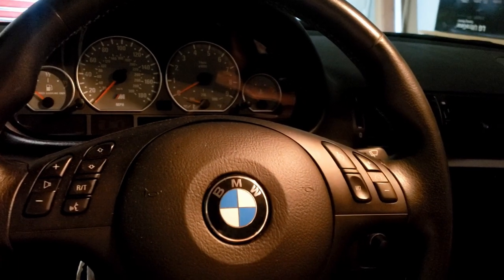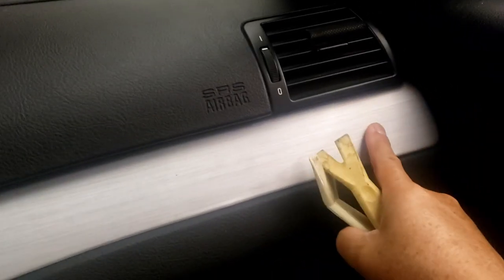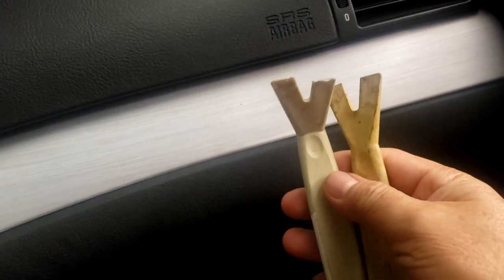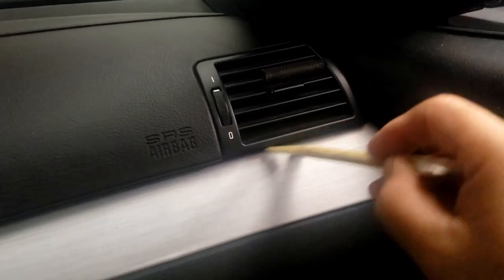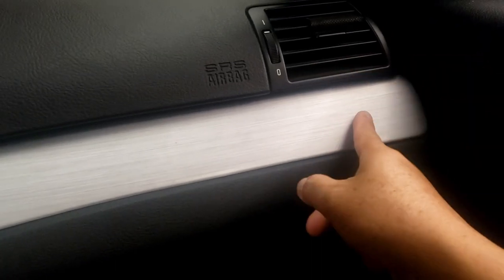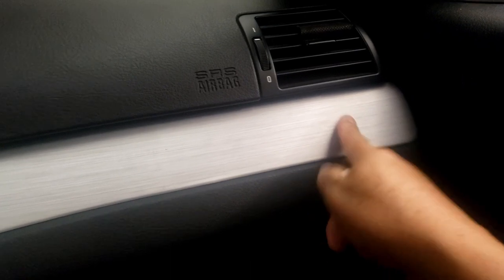Alright, let's get started. First of all, here's a useful tool. When you remove this trim, I would suggest using some kind of upholstery prying tool — something like this. It's plastic. You just slide it in like that and pry it off. Don't use a flat-head screwdriver or anything like that — you might hurt the trim. It's pretty easy to remove using this trim tool.